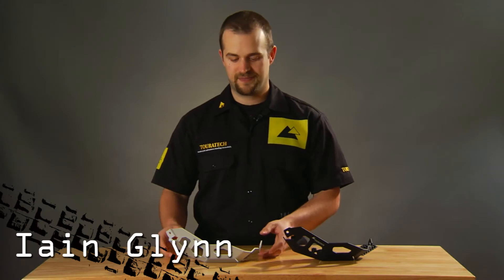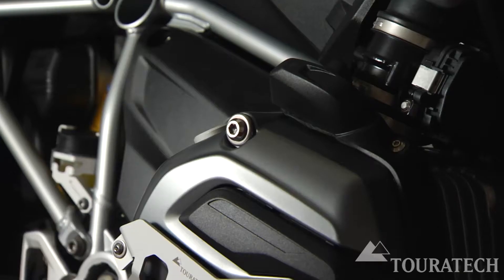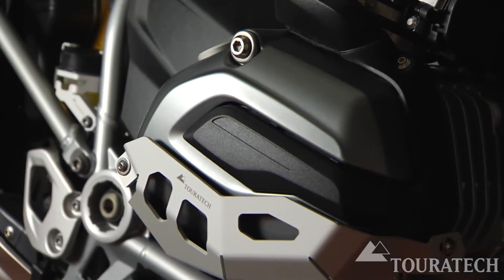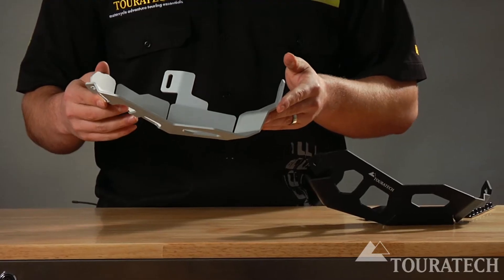Ian here from Touratech USA. These are the cylinder head guards for the water-cooled 1200 GS. They're available in silver or black. They're both made from aluminum, anodized, and they're three millimeters thick each.